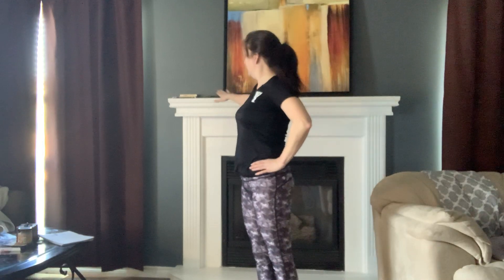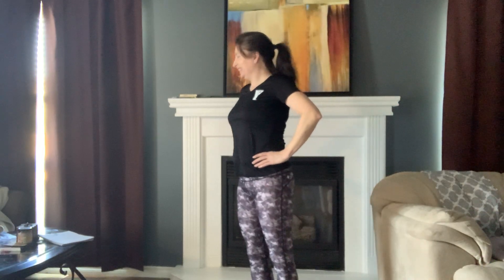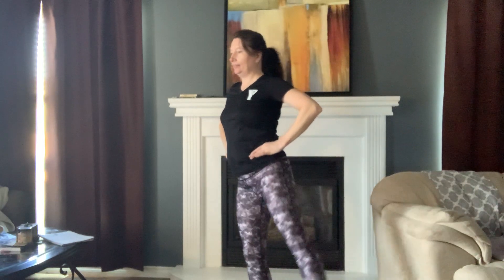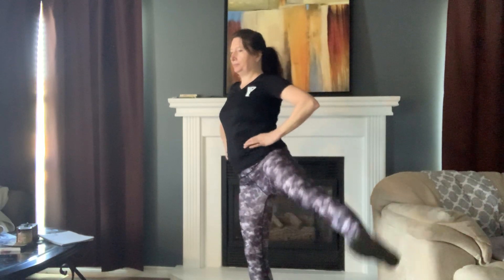Now we're going to move with the left. Make sure that right leg — that knee is not locked. Core is engaged. Here we go. Holding on to something for balance if you need. Only as high as you can. Two more. Good job. Give those legs a shake.